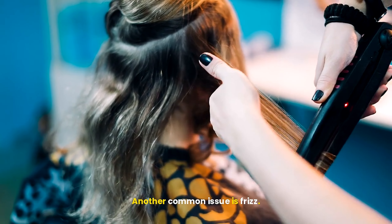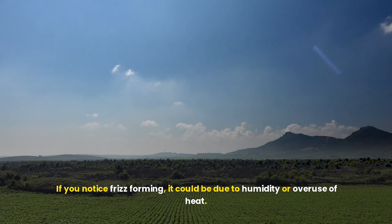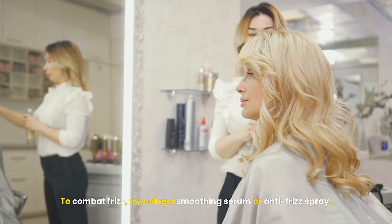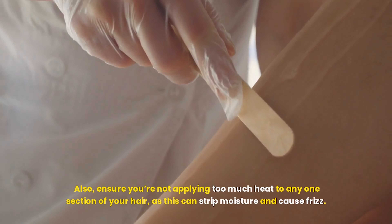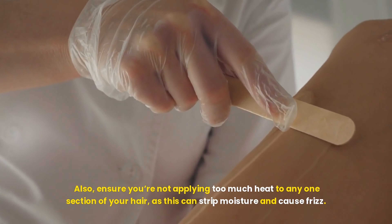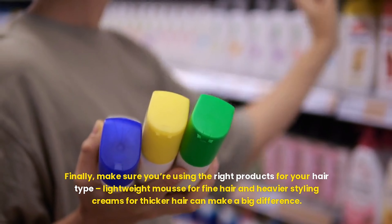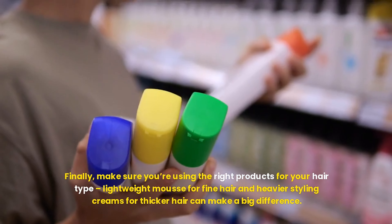Another common issue is frizz. If you notice frizz forming, it could be due to humidity or overuse of heat. To combat frizz, try using a smoothing serum or anti-frizz spray. Also, ensure you're not applying too much heat to any one section of your hair, as this can strip moisture and cause frizz. Finally, make sure you're using the right products for your hair type — lightweight mousse for fine hair and heavier styling creams for thicker hair can make a big difference.